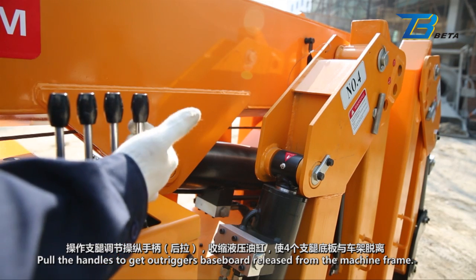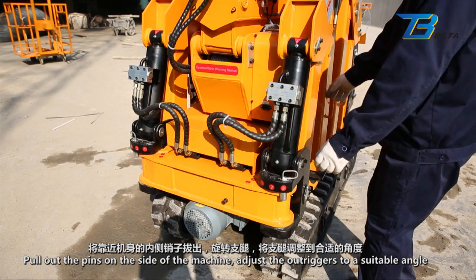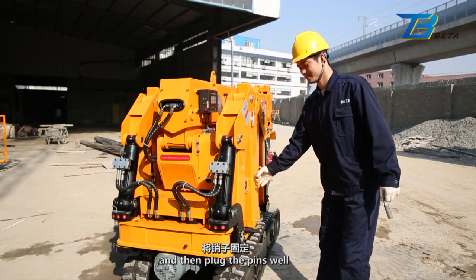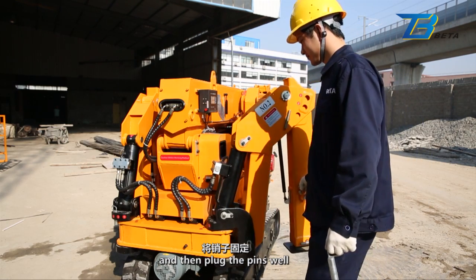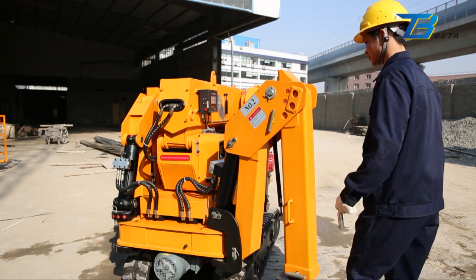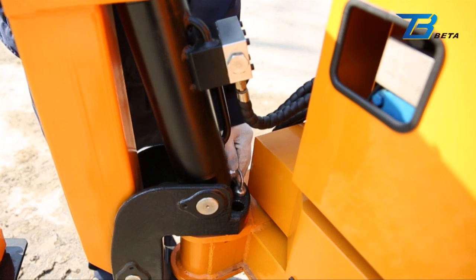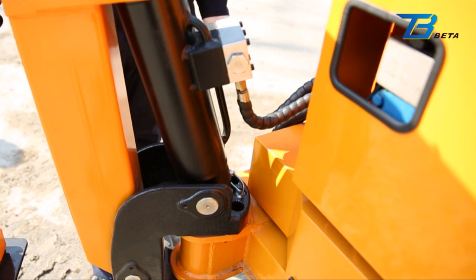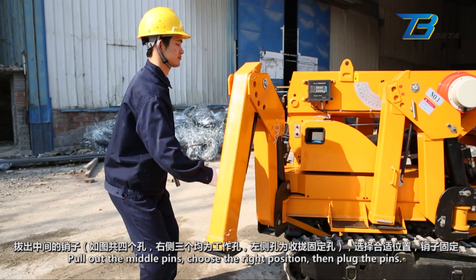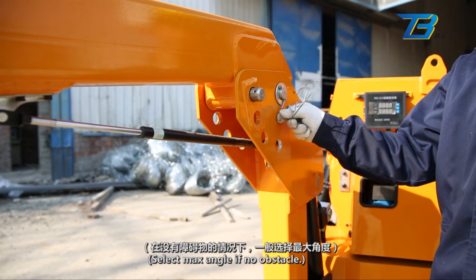Outrigger operation: Pull the handles to get the outriggers' baseboard released from the machine frame. Pull out the pins on the side of the machine, adjust the outriggers to a suitable angle, and then plug the pins well. Pull out the middle pins, choose the right position, then plug the pins. Select maximum angle if no obstacle.